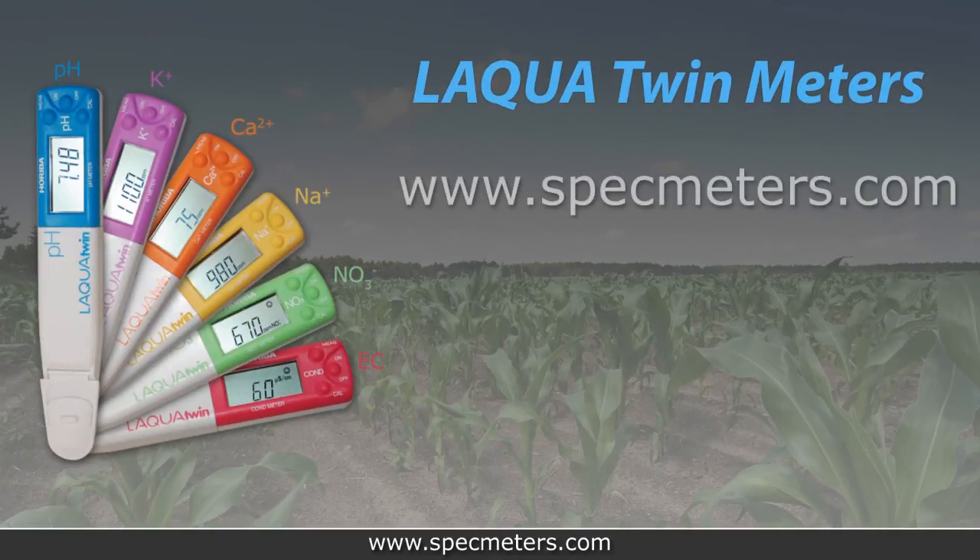For more information about the Laqua Twin family of meters or Spectrum Technologies, please visit us at specmeters.com.